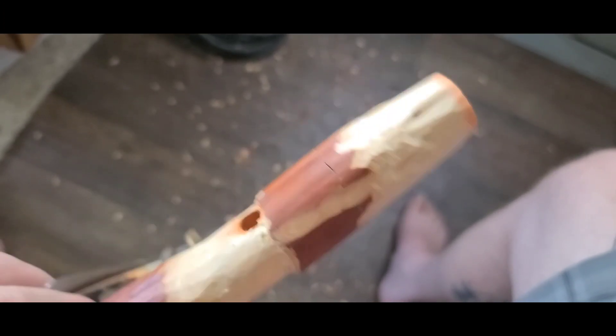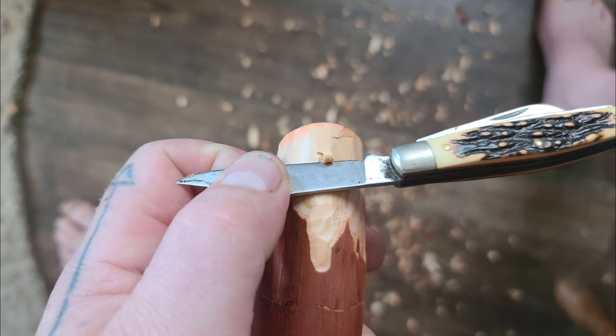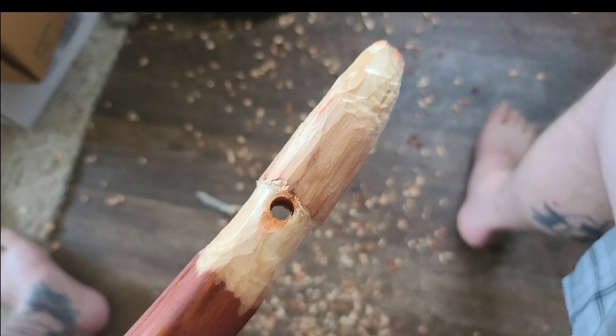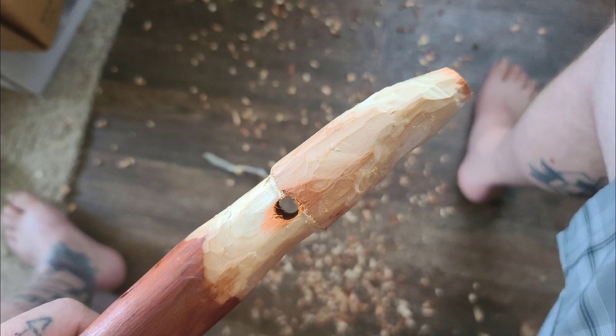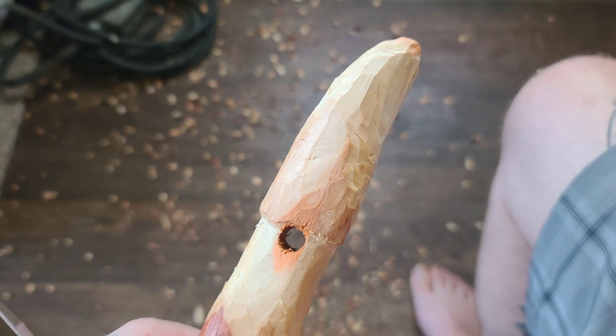A morel cap basically comes right out of the stem — there's not a big separation there, but the stem does have some forming to it. We've got to cone-shape this cap now. At the top I've got about where I want the tip to be. I do want this to be a little whimsical — right now it's straight, and I kind of want the tip to have a little curve to it. I'm going to whittle that out and make this look a little more whimsical than just a straight morel cap. None of these morels are the same when you find them — they all look different, all different heights, widths, and they all have a fun little shape to them.